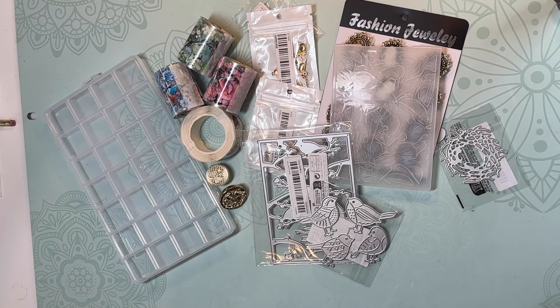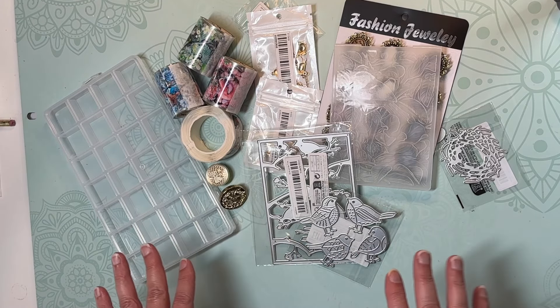Hi everyone, welcome back to my channel, and if you are new, I'm Sandy, so welcome! I'd love for you to subscribe. I am doing a haul video today — things that I picked up from Temu and some clearance and other sale items I picked up from Hobby Lobby. So let's start first with my Temu items.